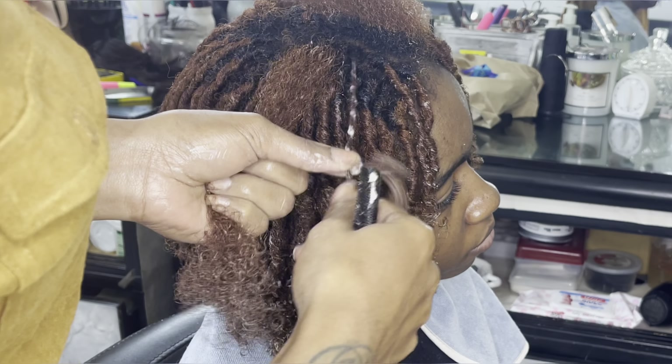Let me know what you think about this look and let me know if you're gonna try it out and how it comes out. Thank you for watching — love you guys, bye!